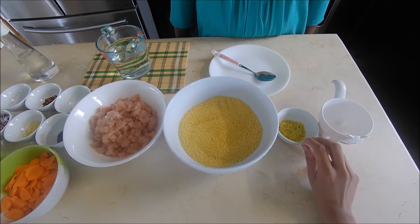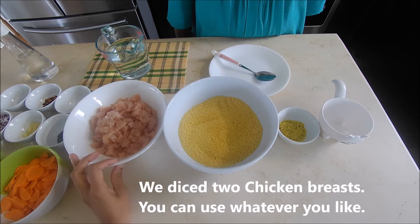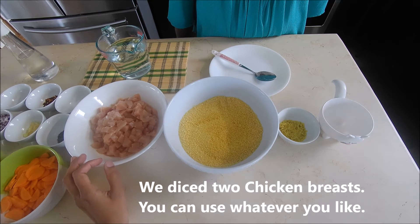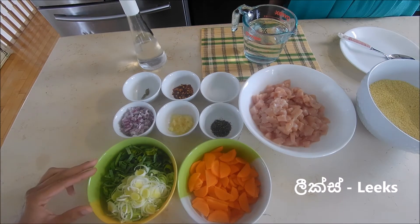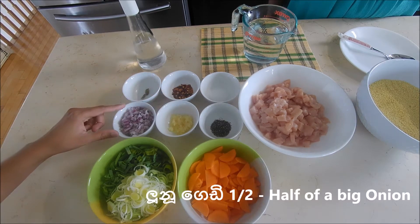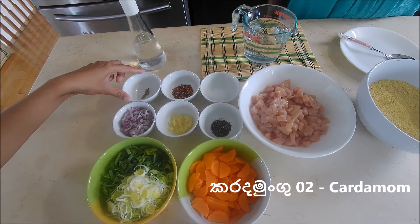Let's take a look at the chicken breast, leeks, gum miris, sudulunu, big tuna, lunu, gedi bagiak, and kardamungu dekak.